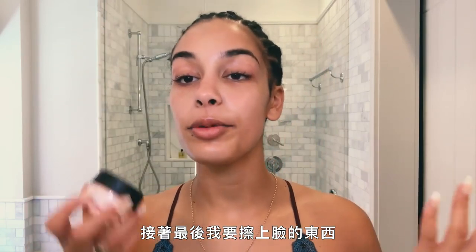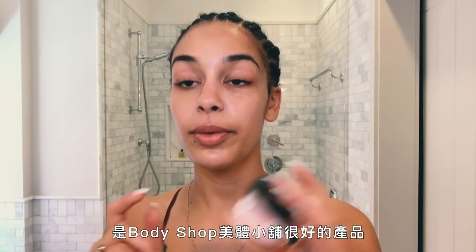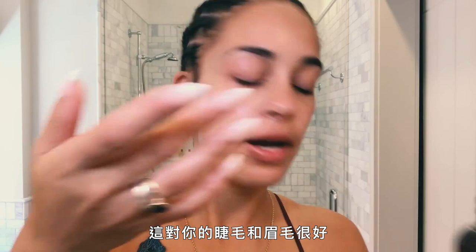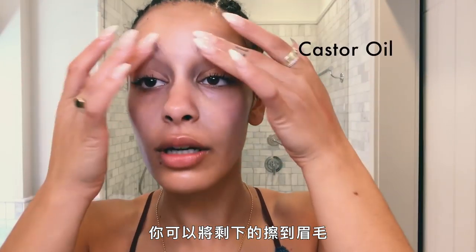And then finally, the last thing I'm going to put on my face is this bit of mini cream, which is really good by The Body Shop. And a more creamed up castor oil — just a little bit. It's good for your lashes and eyebrows. Use a different finger for each eye. You can put the rest in your eyebrows.